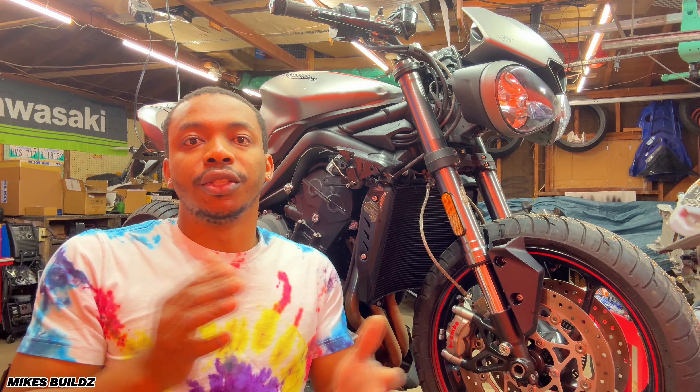Over here is the more concerning damage I found on this bike. This case cover is completely destroyed — it's cracked over there and it's actually cracked underneath. I've never seen this before. So this was down pretty, pretty hard.